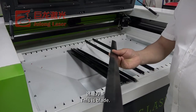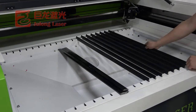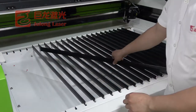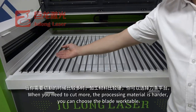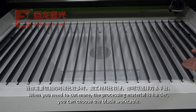This is the blade work table. When you need to cut more and the processing material is harder, you can choose the blade work table.